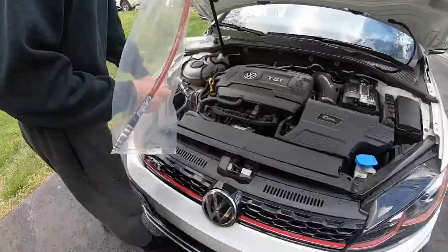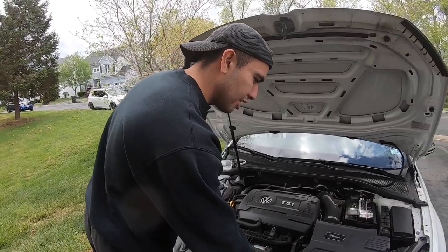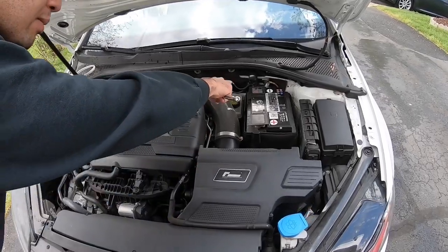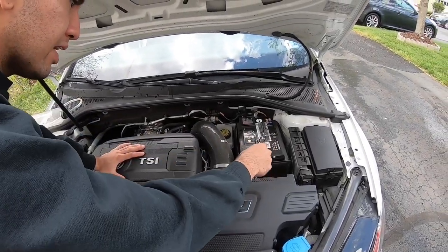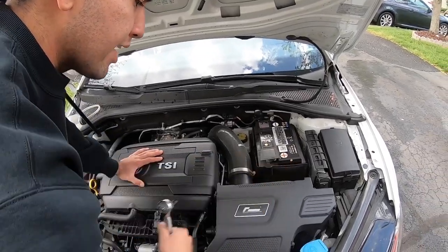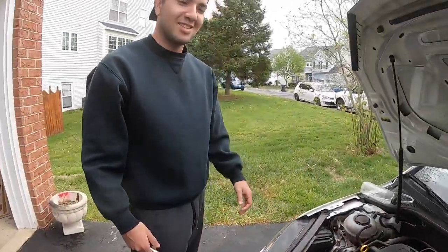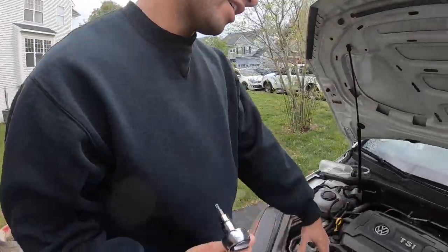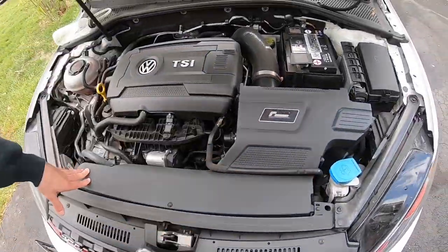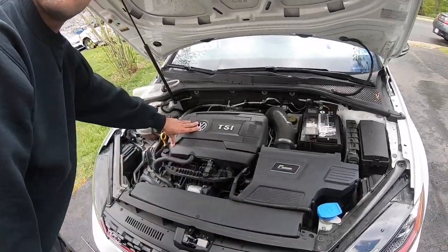First thing we gotta do is pop out the air box so we can gain access to the bleeder block right underneath, and then for the swirl valve up there we gotta remove the battery so we have enough space to get the line underneath the transmission bracket. For the racing intake we're going to need T25 all around to remove it, but the stock air box just has rubber grommets — just pull it up and remove the factory duct.